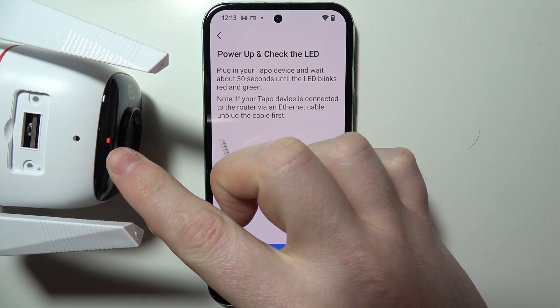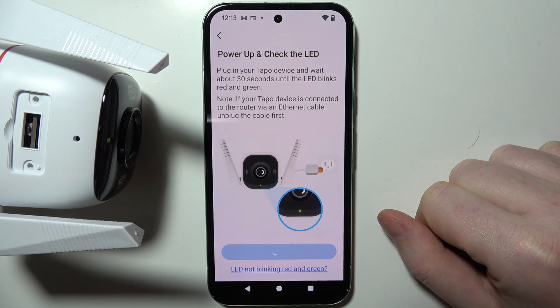And now we need to wait till it starts blinking just like that, so we can move to the next step.